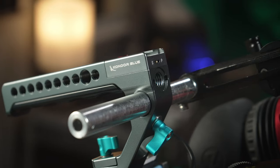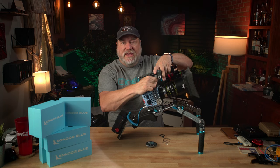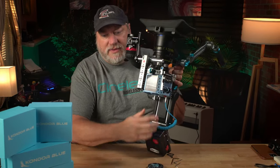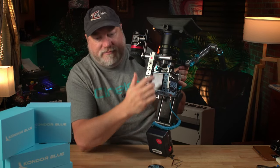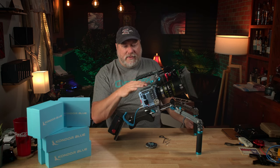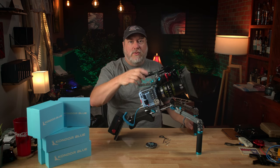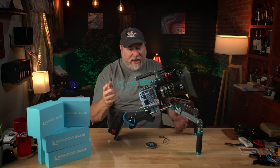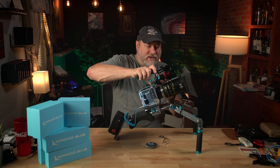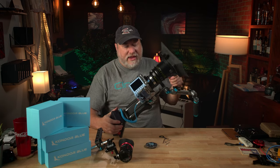The handle up top is completely removable — you just slide it off one end and you can slide it back on and lock it in place. It is very strong. They do include a bubble level on the top, which you can see right there — it is currently not level, but I like it there. The top rail is a standard NATO rail and it uses two screws to screw in. This handle is a NATO rail and it comes with a 15-millimeter rod in there for an EVF mount.